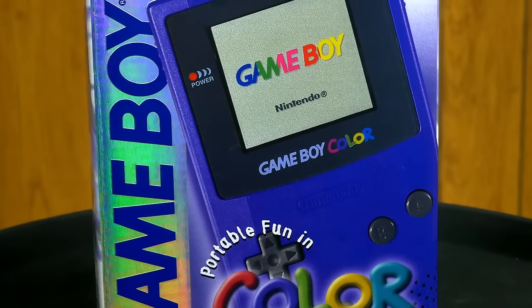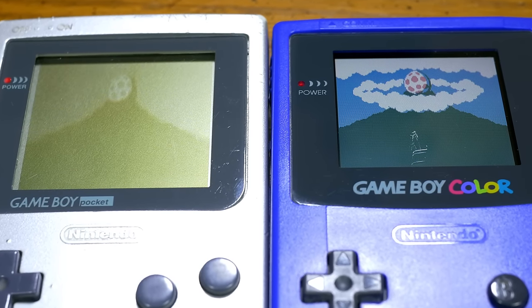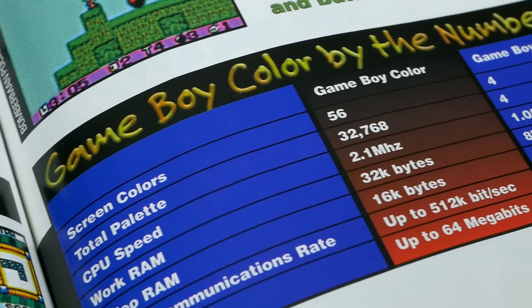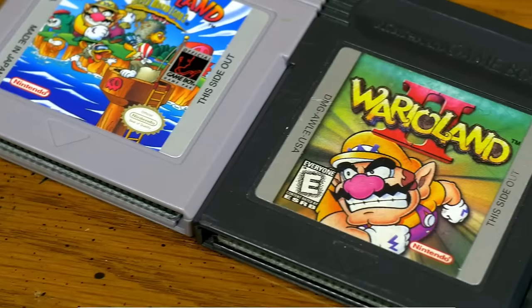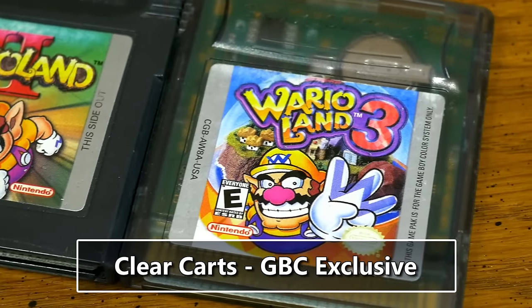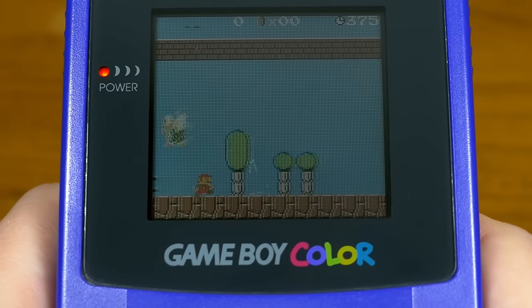Nintendo finally left behind the Game Boy's trademark monochrome graphics for the Game Boy Color in 1998. The screen is still unlit and actually a bit smaller than the Game Boy Pocket screen, but Nintendo handheld games in color was kind of a big deal, if a bit overdue. The GBC is much more than a Game Boy with color, featuring beefed-up hardware that many games were able to take advantage of. Black cartridges work on original Game Boys but feature significant enhancements on Game Boy Color. Clear cartridges are designed to take full advantage of the Game Boy Color's extra processing muscle and cannot be played on older systems. This led to a lot of NES ports and many games with surprisingly advanced graphics.